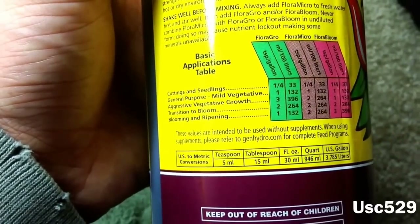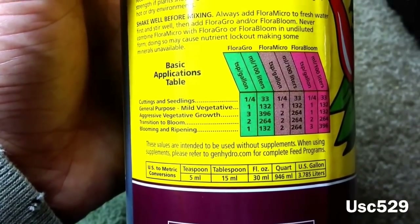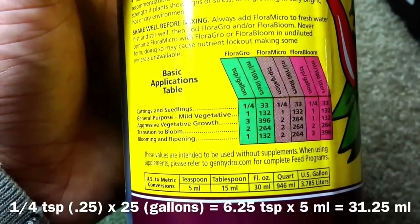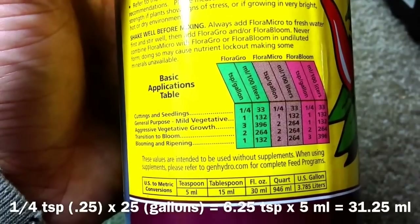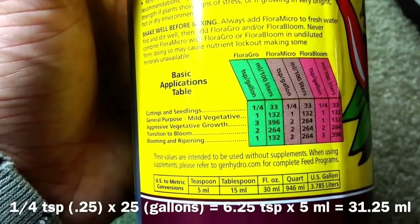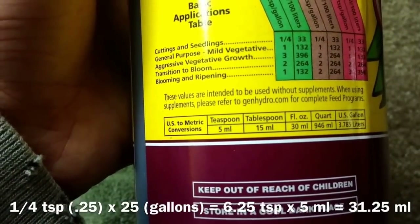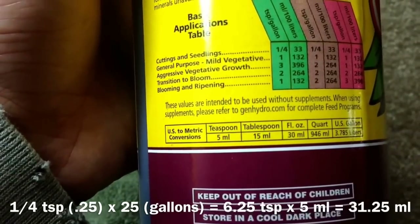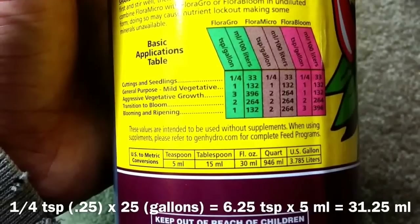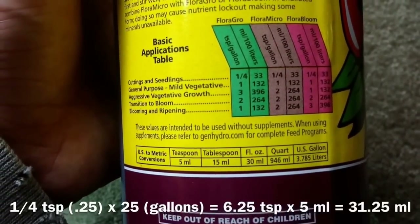If you turn your bottle around, it says for cuttings and seedlings to use a quarter teaspoon per gallon. So what you do is get a calculator and punch in 0.25 times however many gallons you have. In this case I've got about 25 gallons, so that comes up to be 6.25 teaspoons. Since 1 teaspoon is 5 milliliters, you take 5 times 6.25 and you get about 30 milliliters. If you're only using 10 gallons, it'll be about 10.5 milliliters.